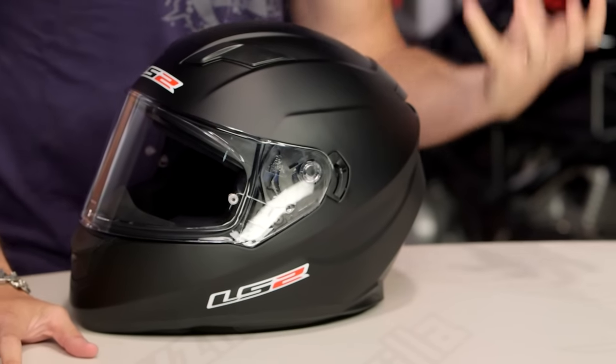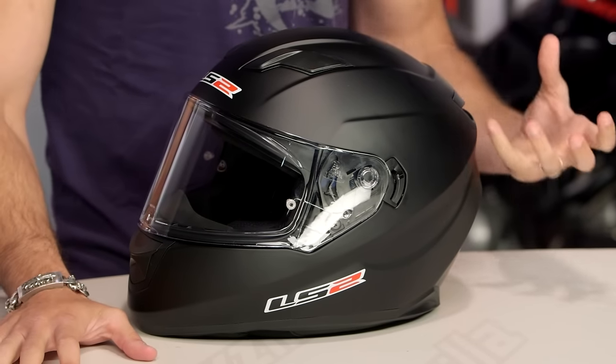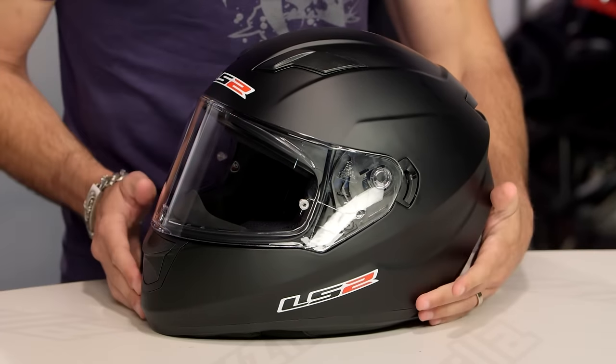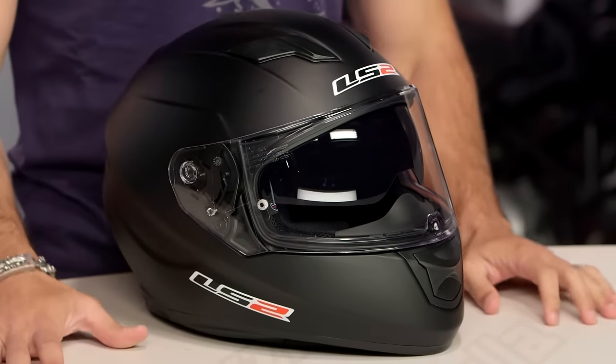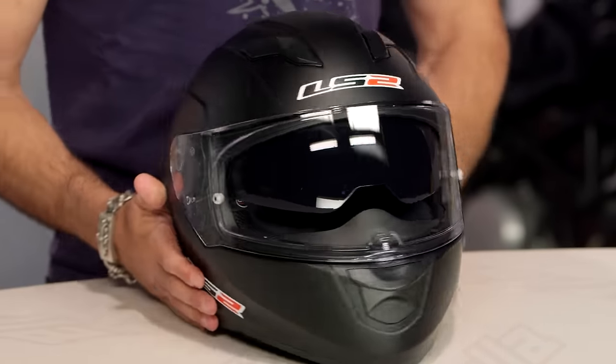New for 2016, this is the LS2 Stream. I would classify this as a great entry-level, more universal, but sport-oriented helmet. You're just in around or just over the $100 mark. There's a lot of helmet here — DOT, ECE, three pounds nine ounces, drop-down sun visor, and a partridge in a pear tree. It does a lot.